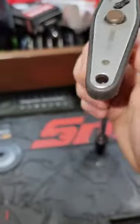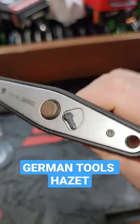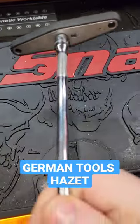It's about a 45-tooth ratchet — pretty neat. From Hazet, German tools. I've had this thing for a long time and it's always come in handy.